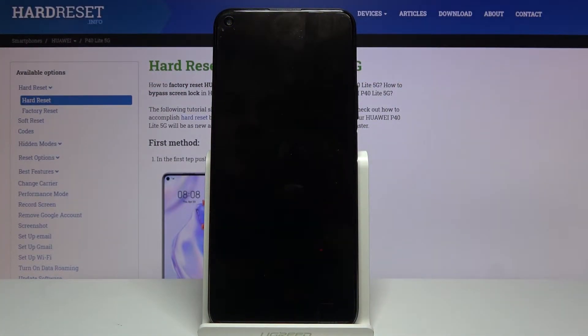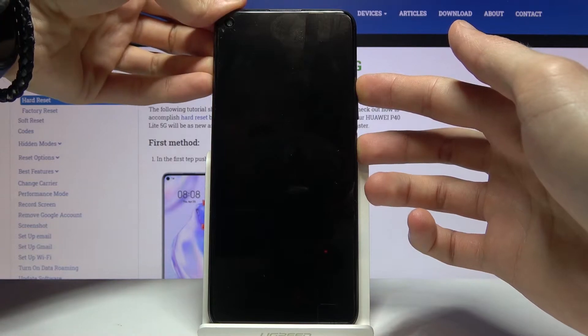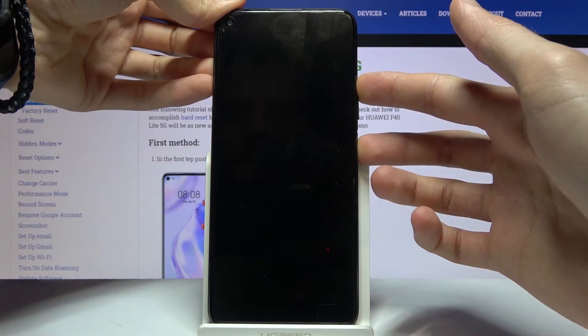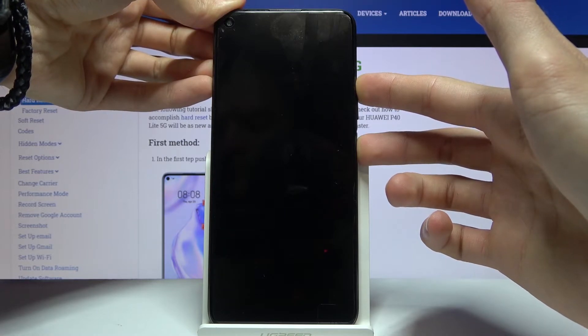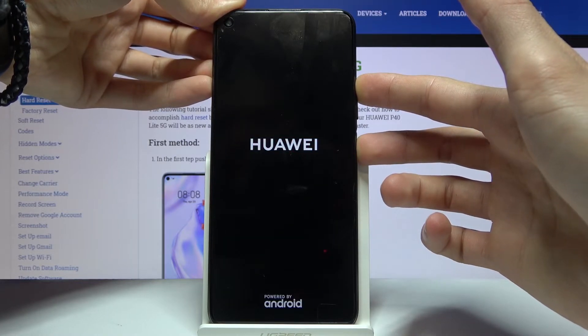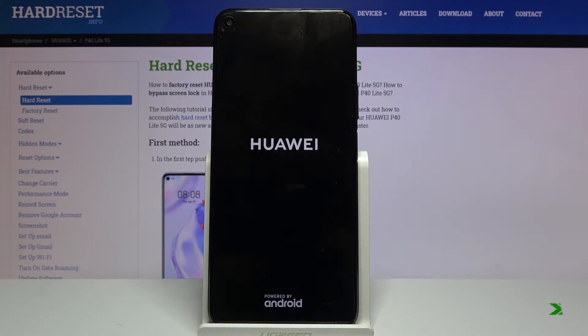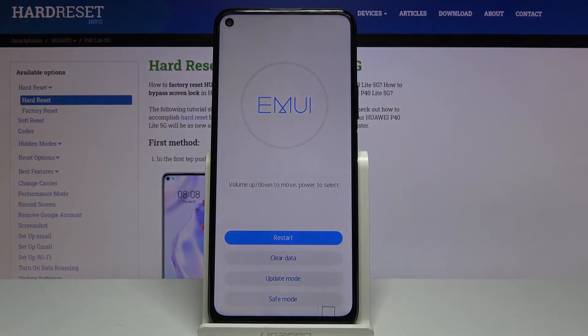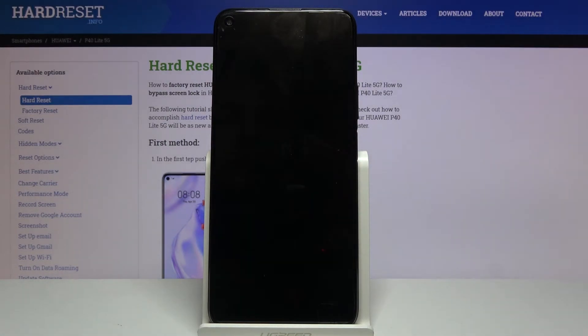Once the device shuts off, hold the power key and volume up at the same time until you see the Huawei logo on the display, at which point you can let go. There we go, there is the Huawei logo. From here, simply tap on safe mode which is right at the bottom, and this will initiate the reboot and put the device into safe mode.